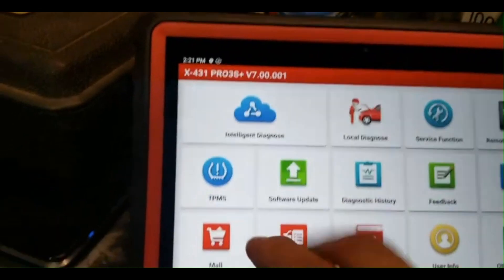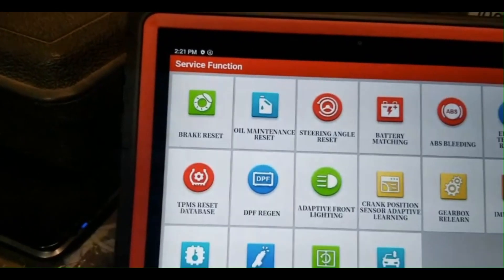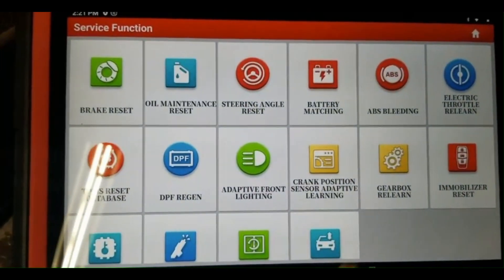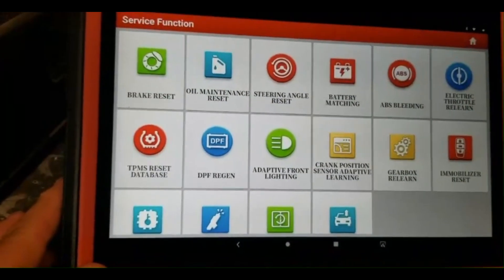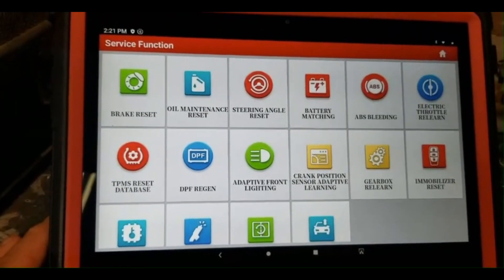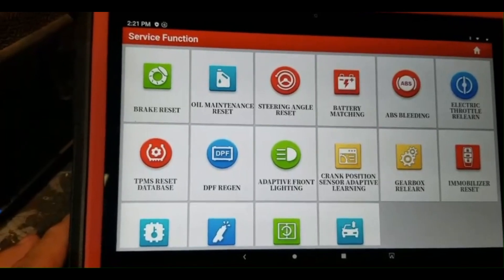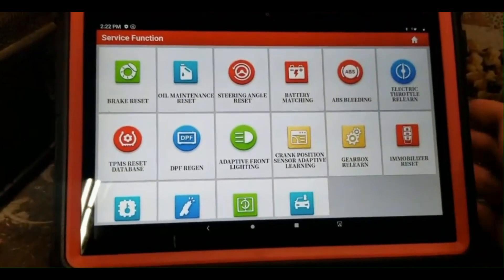Let's go through the menu. You have service functions — you have all these service function resets listed, and there are ones also listed per vehicle. So when you actually connect it up to a vehicle, there will be more service functions: gear relearns, resets, and more.